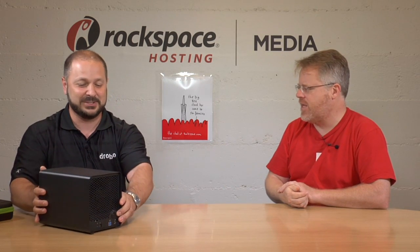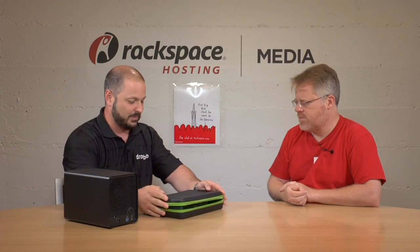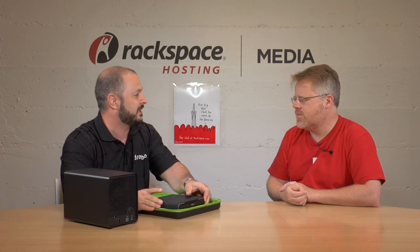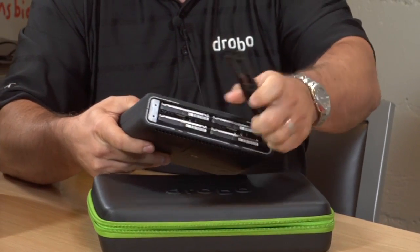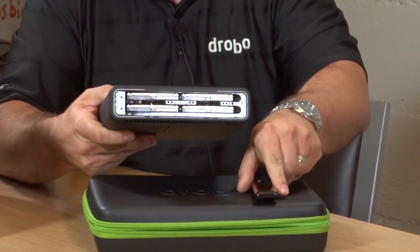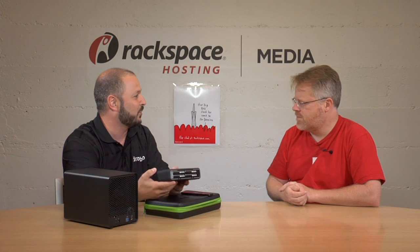Absolutely. Just like the big one, which has dual Thunderbolt ports and USB 3.0 — so whether you're on Windows or Mac we have you covered — we have the new Drobo Mini. And look at this: a carrying case. People have been asking us for years about how to take something on the road, ingest on location, and not worry about a drive failure. This product was designed specifically for that. It uses two-and-a-half-inch drives to make it a small form factor.